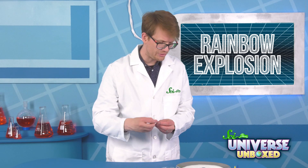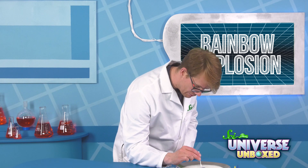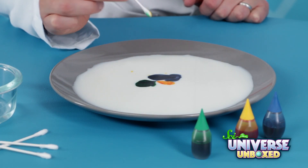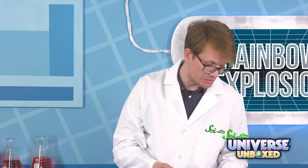All right, carefully touch the cotton swab to the middle of your milk. Try not to mix any of the colors together. Not much happened. Now, we could draw with this, we could see what happens.